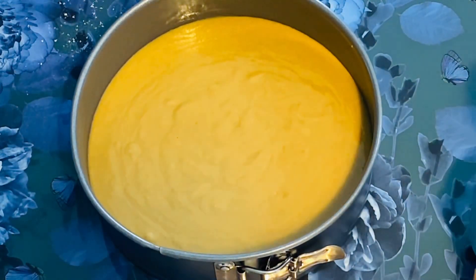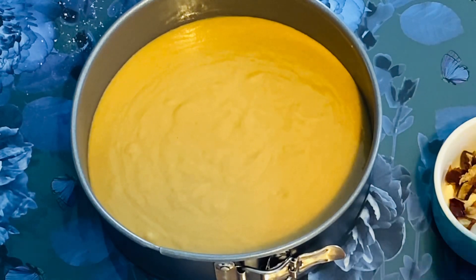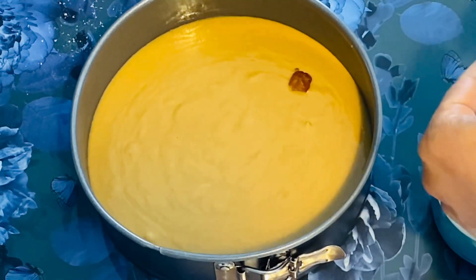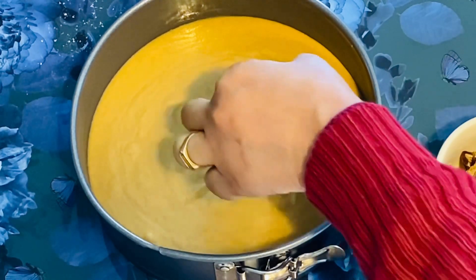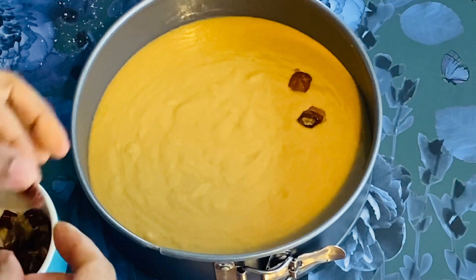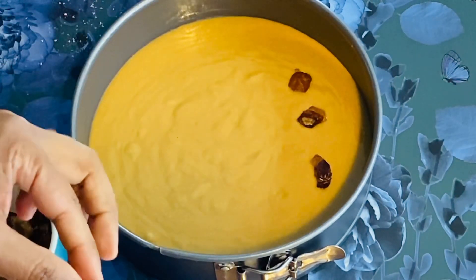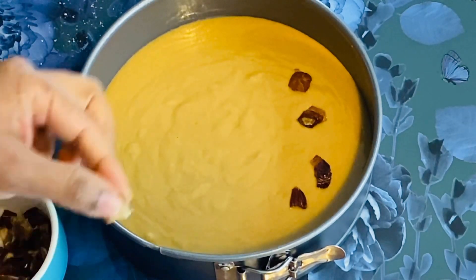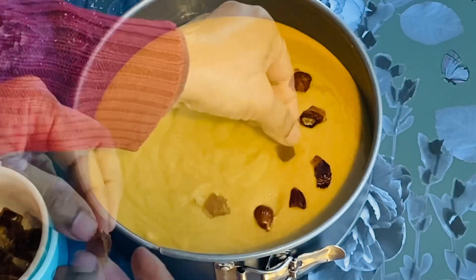I'm going to decorate the whole thing. I've done it with a few dates — I am doing the dates. I will decorate it and then bake it.